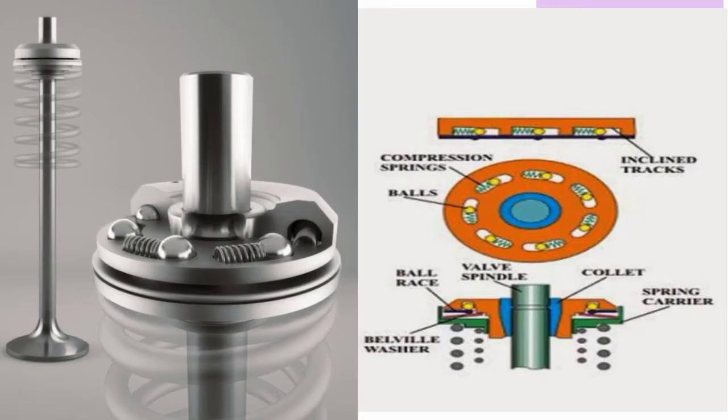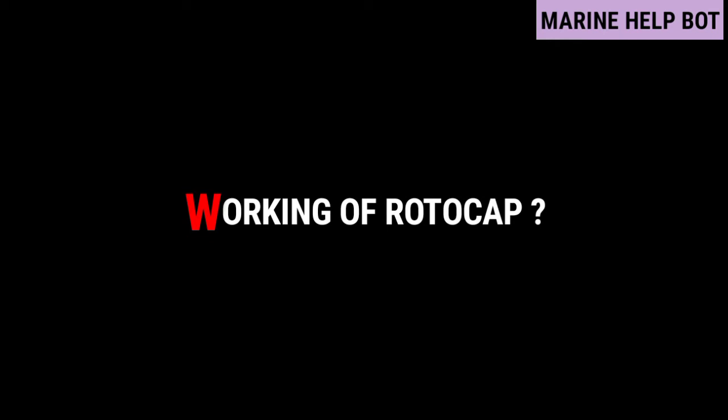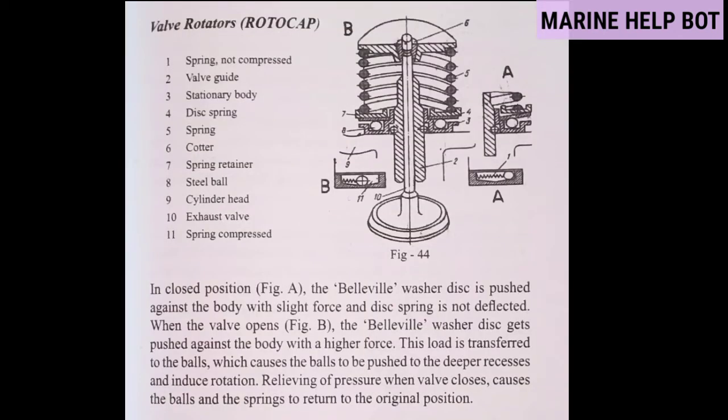Moving towards our first question — parts of rotocap. As you can see in the figure, the rotocap is placed above the springs on the valve and from the top it is locked with the help of a quarter pin. The main parts of rotocap are: bell wheel washer, ball races, spring carrier, and with the help of a collet it is attached to the valve spindle. There are inclined tracks in which ball and spring movement occurs, and due to this movement the rotocap rotates, which rotates the valve.